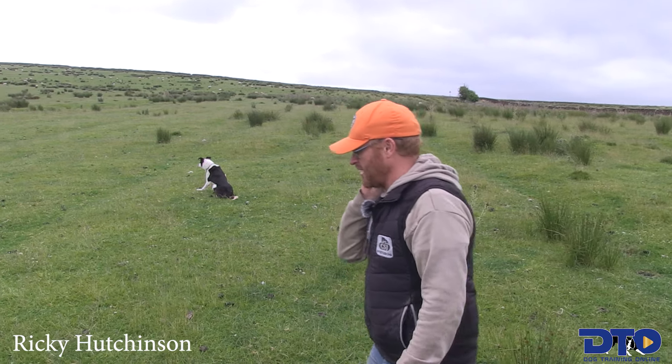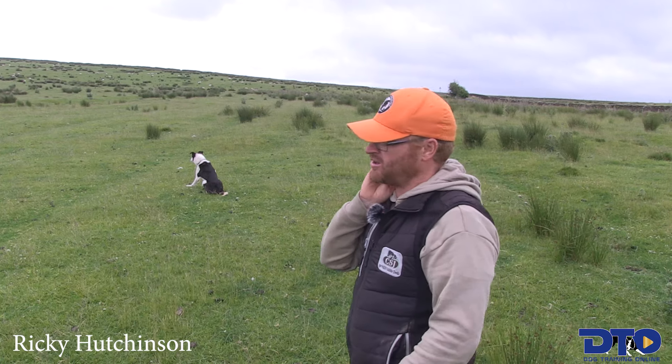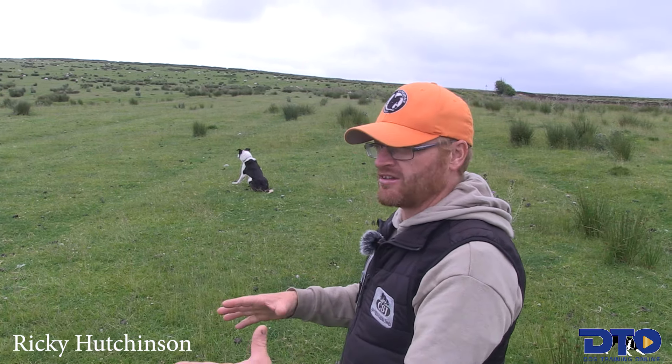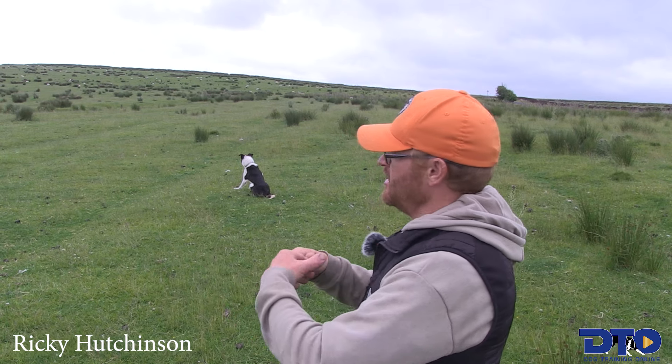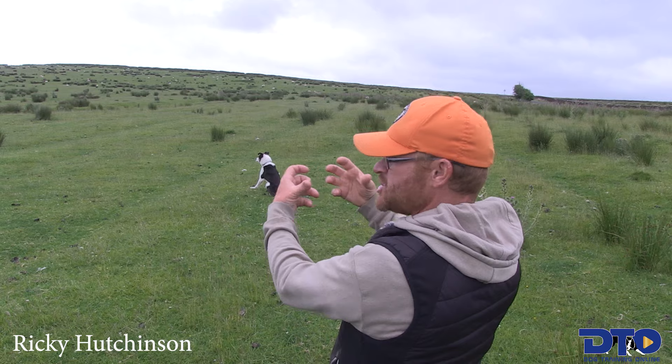I'm going to show you a little bit of how I get a dog to change its mind on its outrun. This is about blowing a dog out on its outrun, but it's more than that — sometimes we want to make the dog go a little wider to the same sort of area. But this is really about actually changing a dog's mind because it's going wrong.